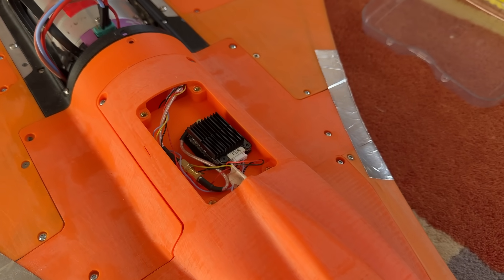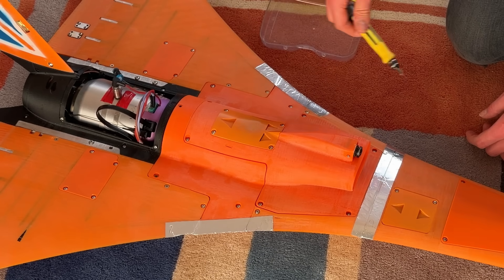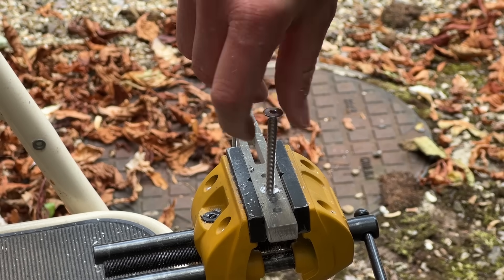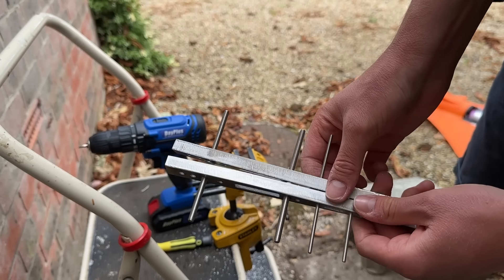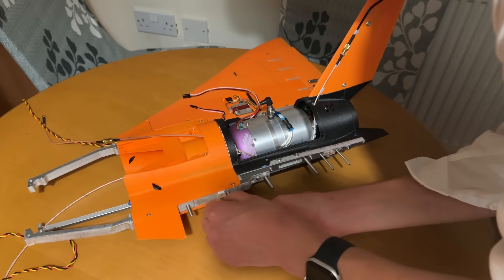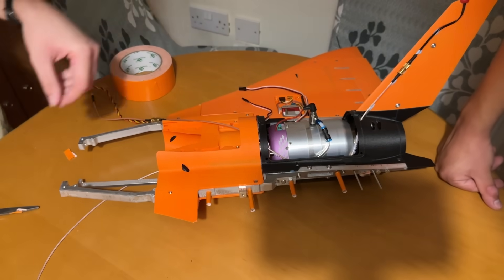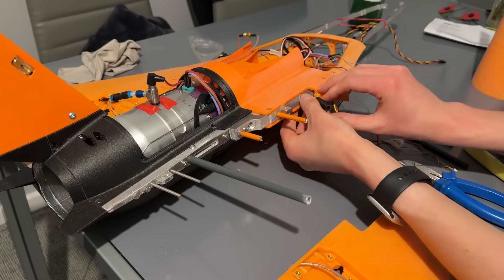While Josh shrunk the electronics down, I made some changes to the CAD, starting with the inlet, which includes a housing for our video transmitter and some NACA ducts for cooling. The wing-fuselage interface was found to be a key weakness during the build, so I remade the aluminium skeleton to contain the protruding steel rods, which slide into the carbon fibre tubes in the wings. These provide a much greater contact area while maintaining repairability.